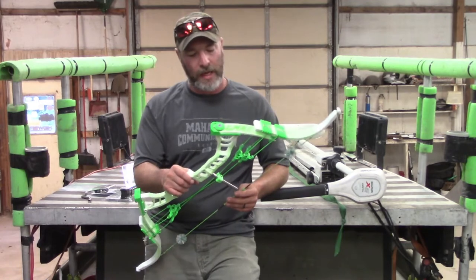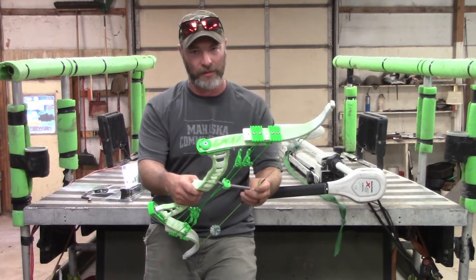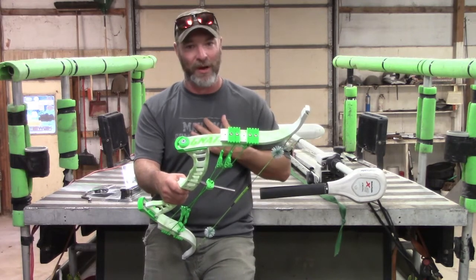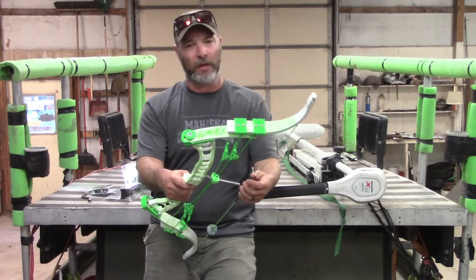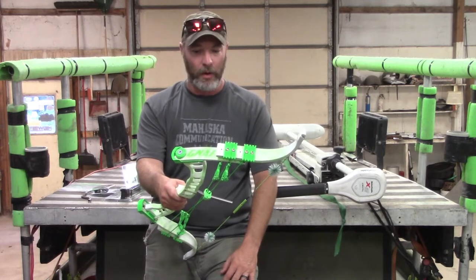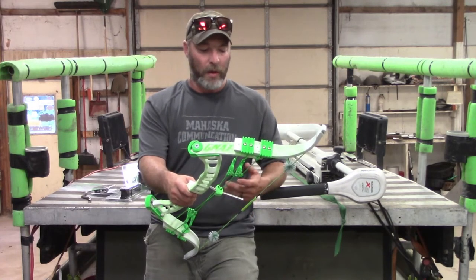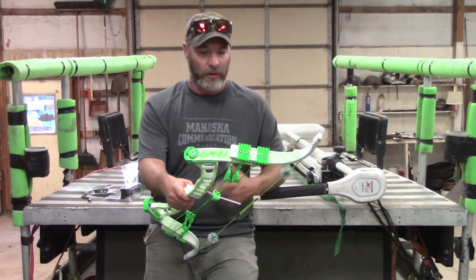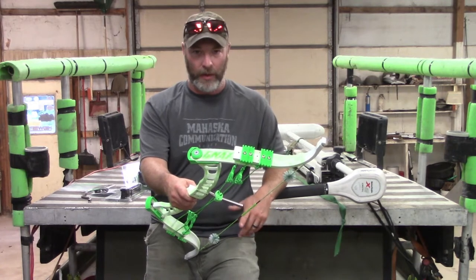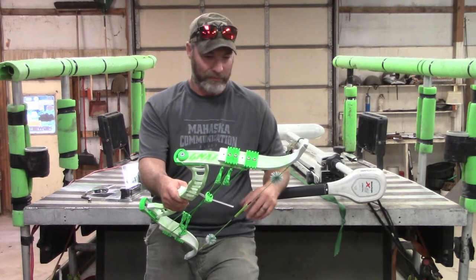Once I got it out of the package, I went to draw it and holy crap — it draws quite a bit harder than what I expected. That's my fault because when I had Joey set it up, I told him I wanted 40 pounds with the idea that I would turn it down. The problem is I'm not 100% sure what the process is to turn it down. I sent an email today asking for instructions. Otherwise I'll just screw out the limb bolts and adjust it that way — hopefully that's right. It did draw a little harder than I was hoping for, but not a big deal.